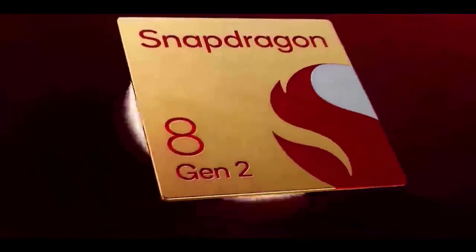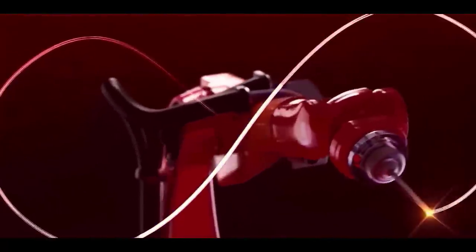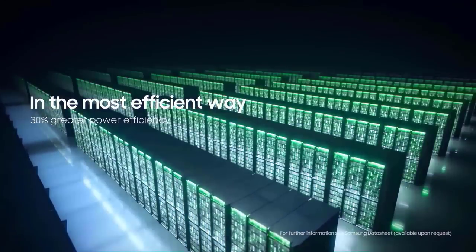The S23 series also has a custom-designed Snapdragon 8 Gen 2 processor, which brings a 40% increase in CPU and GPU performance, as well as a 45% boost in battery efficiency. We will also see a redesigned cooling system for the S23 Ultra, which guarantees greater and longer-lasting performance.